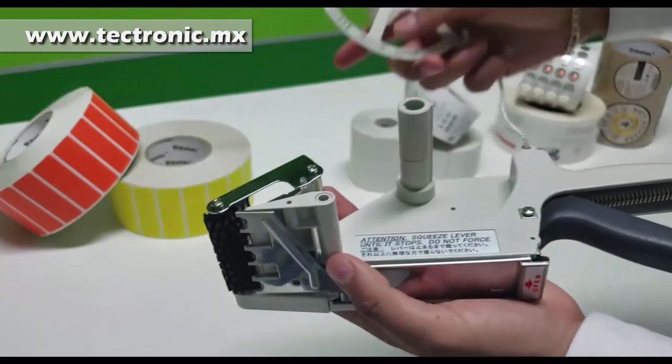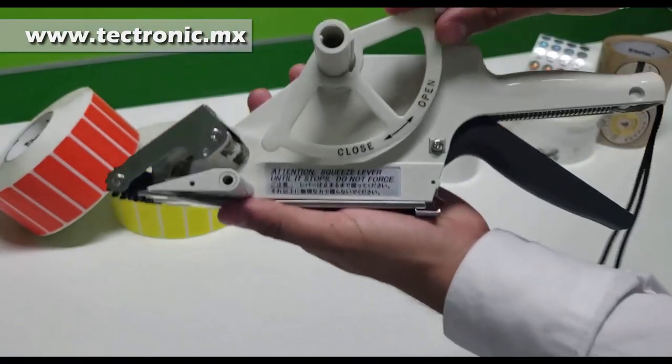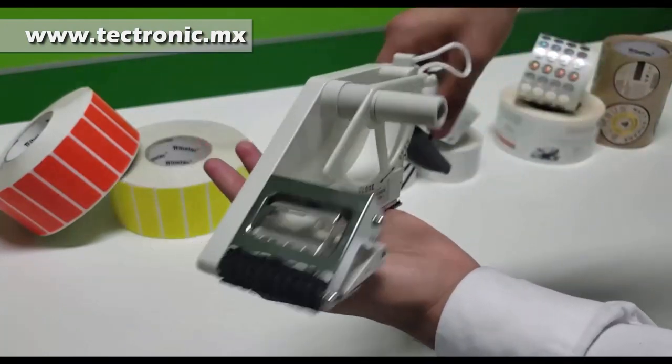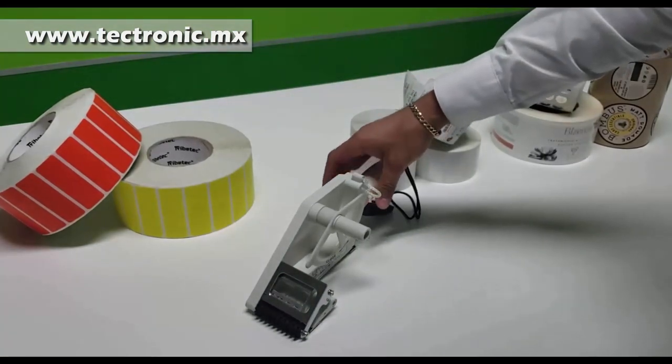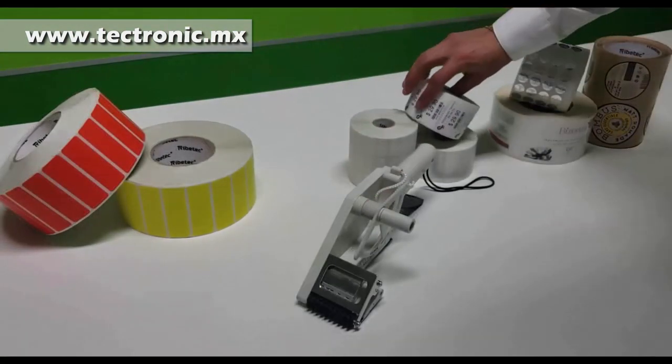Una de las características que hay que considerar al adquirir una etiquetadora manual es que el peso debe ser ligero, ya que normalmente no consideramos el peso de un rollo. Para esto vamos a hacer la siguiente demostración.